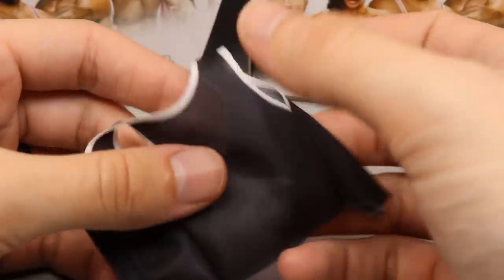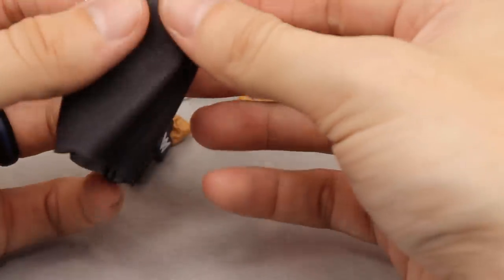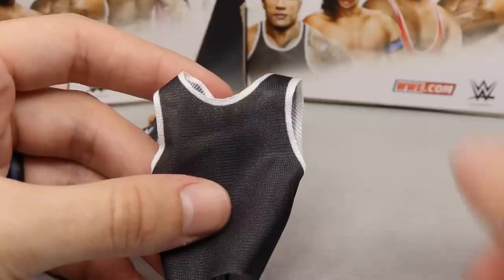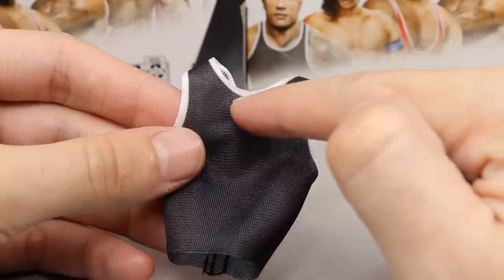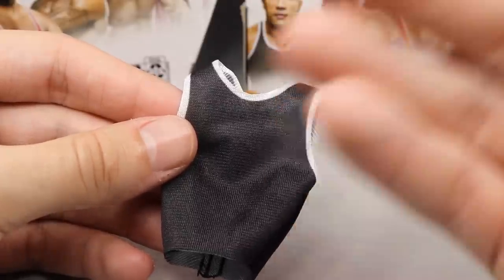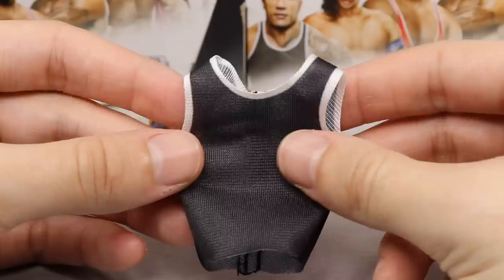He also comes with this cloth tank top - it's a nice black color with a white outline and it does go on the figure well. This is not entirely accurate to what he wore because Mattel doesn't have the rights to Under Armour - there's supposed to be an Under Armour logo and a Brahma Bull Rock logo on there. The Rock is one of the biggest athletes outside of Steph Curry signed with Under Armour.